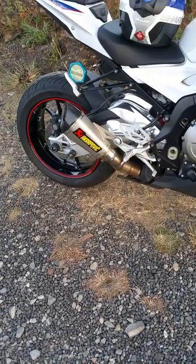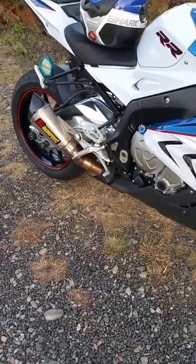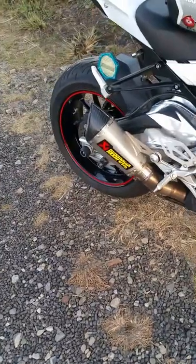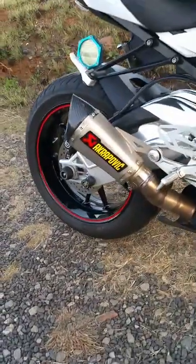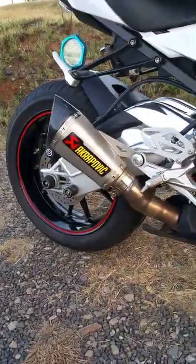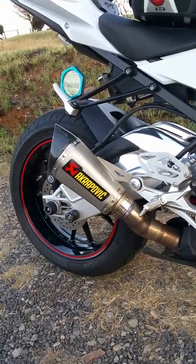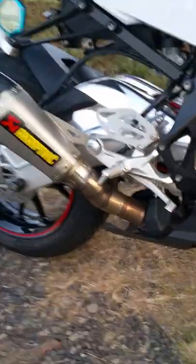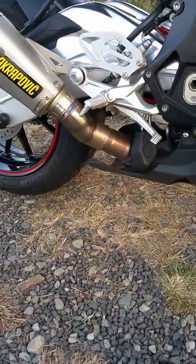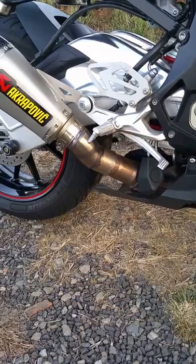Hi guys and girls. I just want to show you I have a slip-on Burtek exhaust — I call it a Burtek because it's a Chinese copy of the Akrapovic small slip-on on the 2012-2013 S1000RR — that I had retrofitted. As you can see, there's a small connector pipe which makes it possible for this silencer to be fitted on.